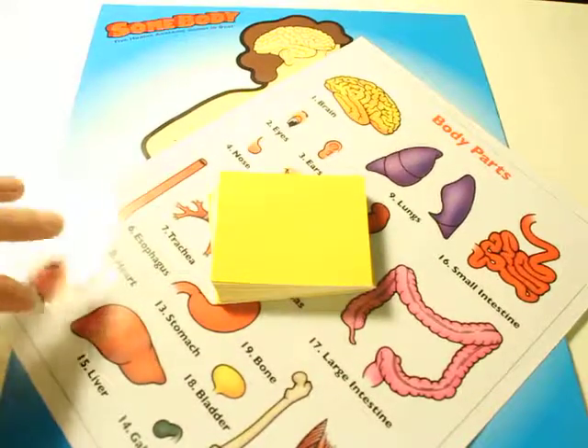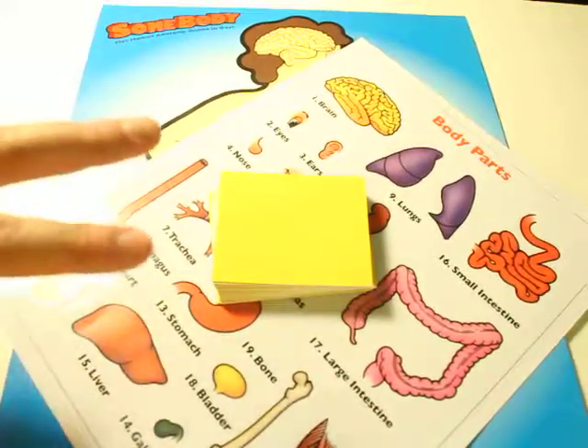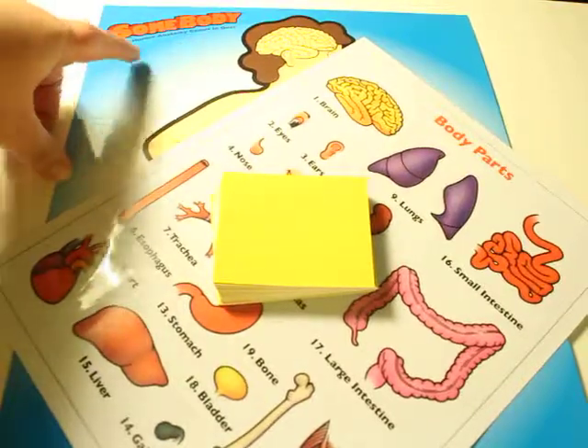Hey guys, welcome back to Little Lady Plays. Today we are going to have this second game, and this is Somebody.